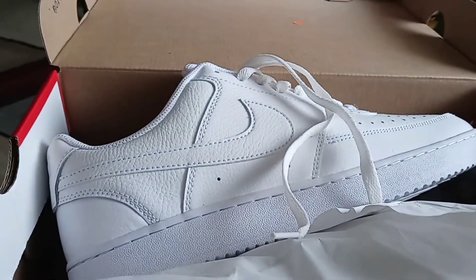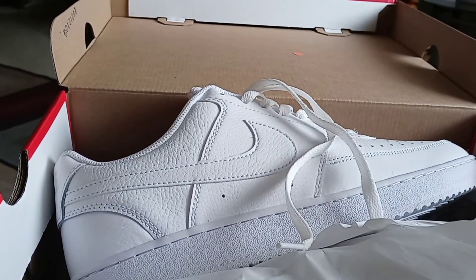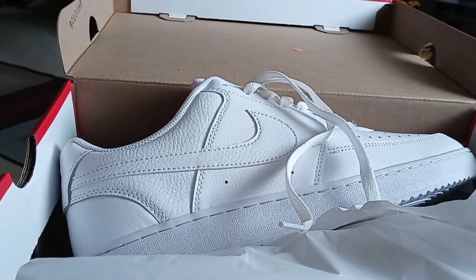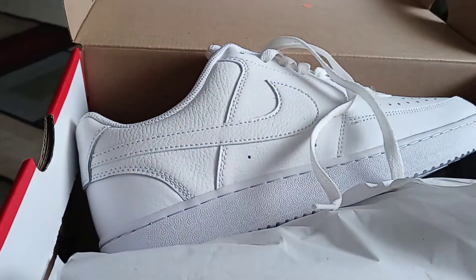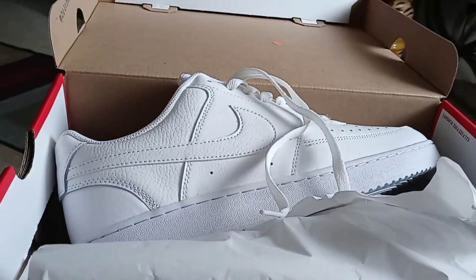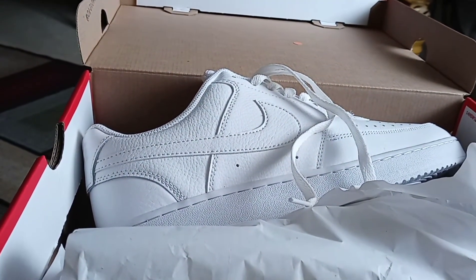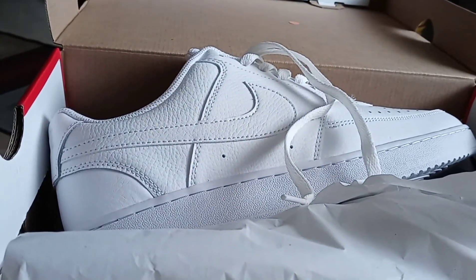If you're new to the channel, subscribe! Hit that post notification, hit all, comment, share me out, hit that like button — all that good stuff. Just wanted to come on real quick and show you these snow whites. Copped them at Academy Sports for 64 bucks — nice price, can't beat it. All right guys, out.